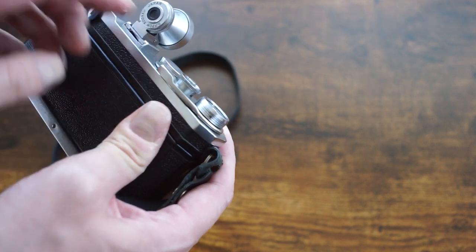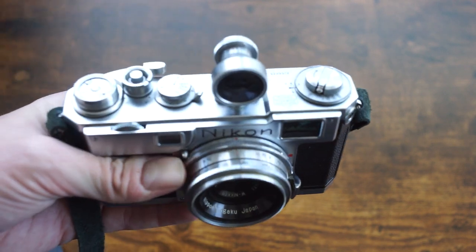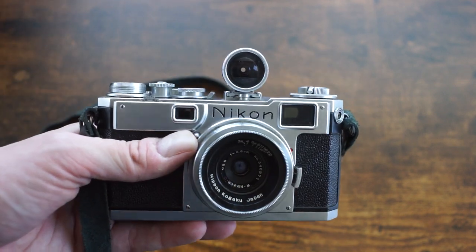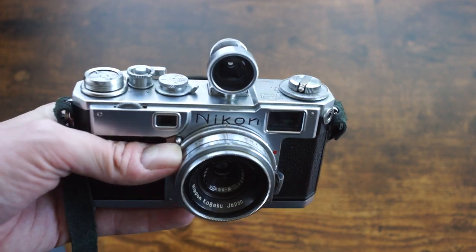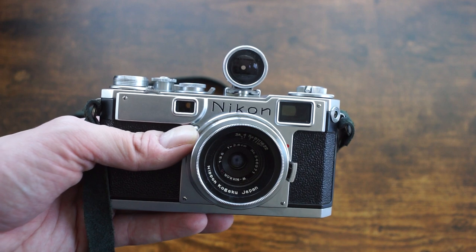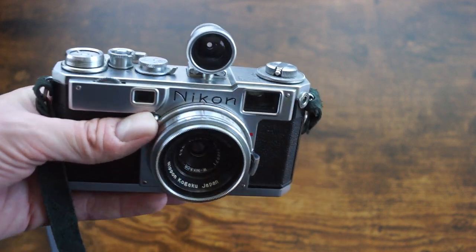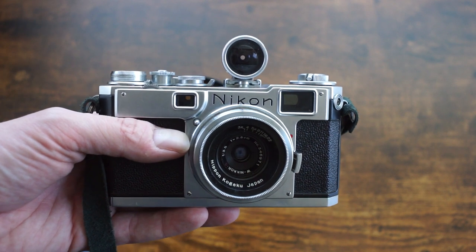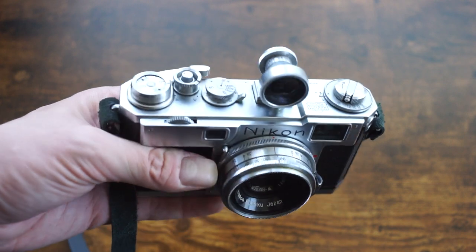Aside from those minor defects — which I assume probably came from a CLA — the shutter speeds seem to be very accurate. They might be a tad bit fast, but they seem more accurate than some of the other cameras I've received, like the S3 and the vintage SP. So it's at least on par with those, probably better than either of them.